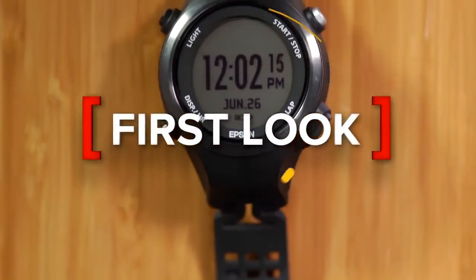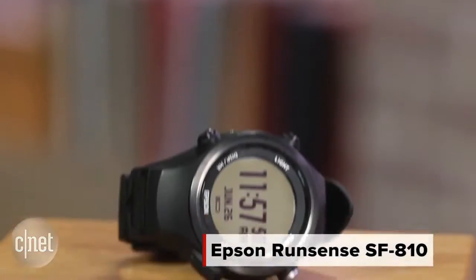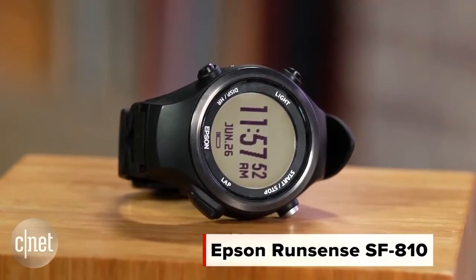Epson, you know that company that's known for its printers and scanners, they are the latest company to enter the wearable market with a line of running watches and activity trackers. I'm Dan Graziano and I'm here with the Epson RunSense SF810.